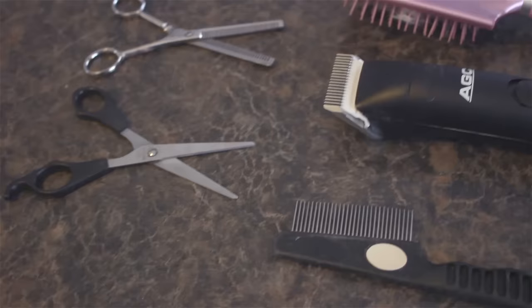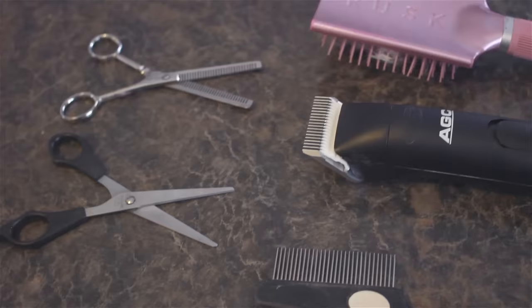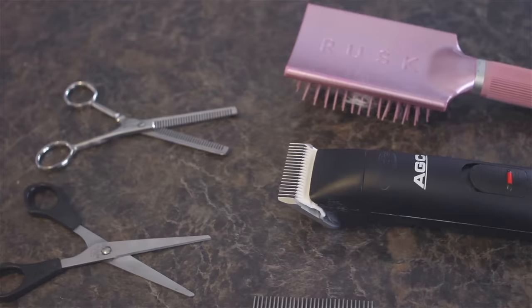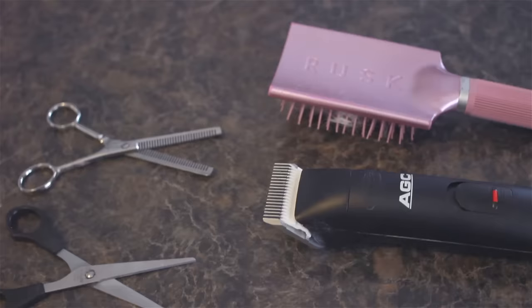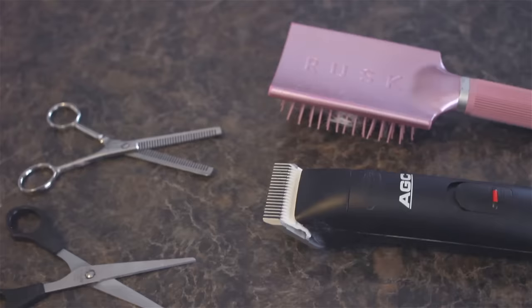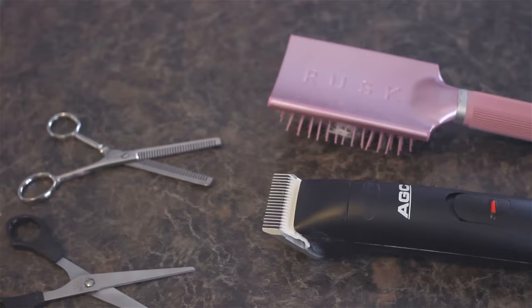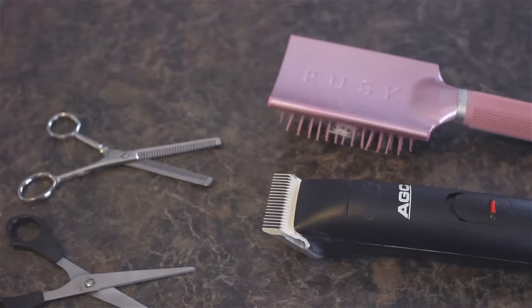These are the tools I'm going to be using. First, we have a brush — this is actually the only brush he will let me brush him with. Then I'm going to be using the Andis ACG dog clippers; this actually has a different blade on it that I purchased separately. The blade is a 4FC, which is 9.5 millimeters. It comes with a number 10 blade, which I found way too short — I like his hair a little bit longer, it leaves it about just under an inch. Then we're going to use some thinning shears and the scissors that come with the kit. I will leave links for all of these below in the description box.